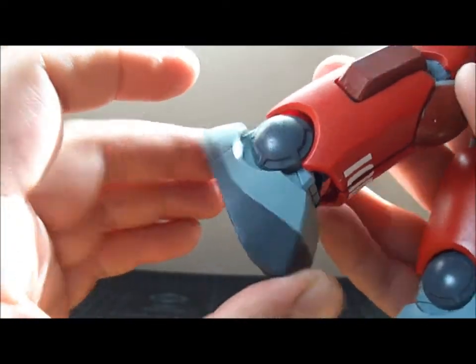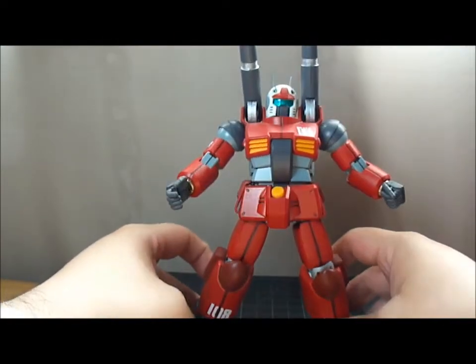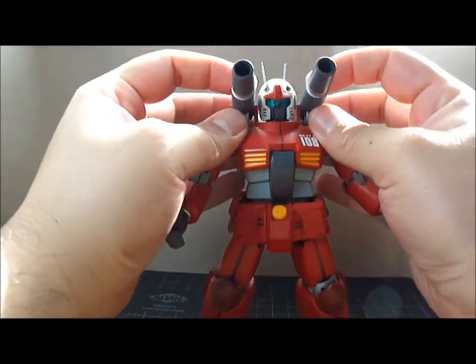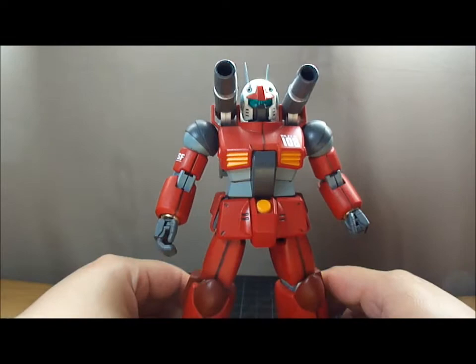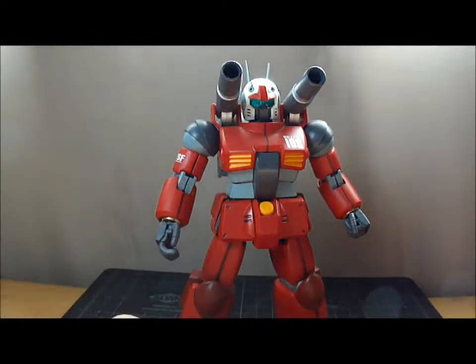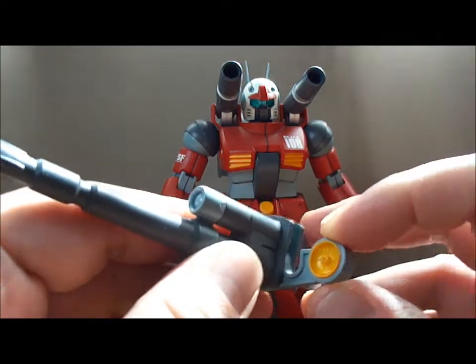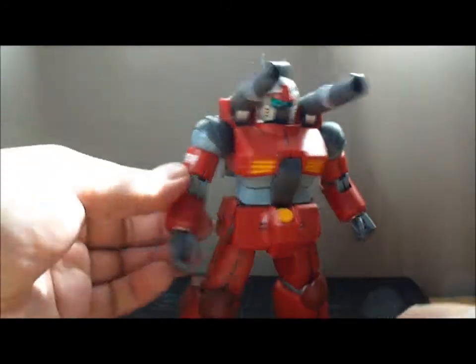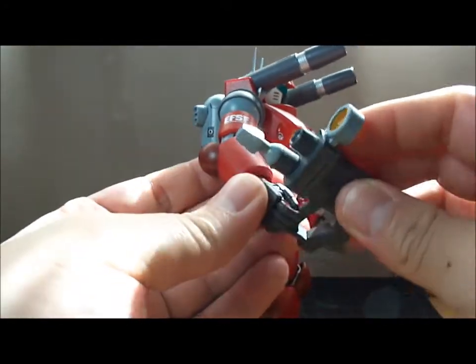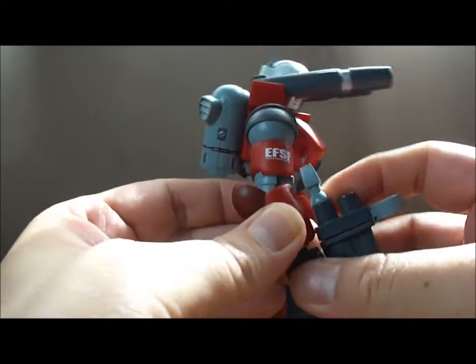Decent moveability on his feet. And if you know anything about the original Gundam, you'll notice that the Gun Cannon does not come with any beam sabers or knives or anything like that. But it does come with a long beam rifle with a movable scope — that's the only part on the rifle that can move. It just fits right in the hand, like any beam rifle or gun for any mobile suit. He holds it fairly well and it's not heavy.